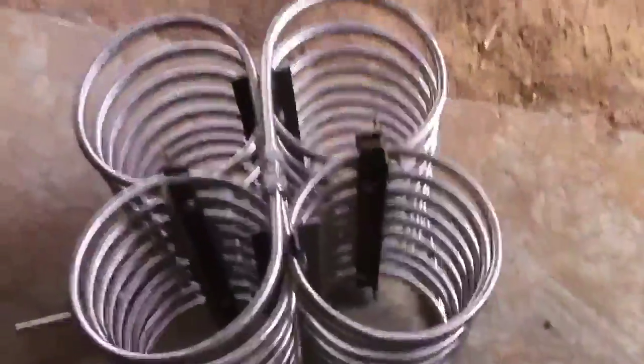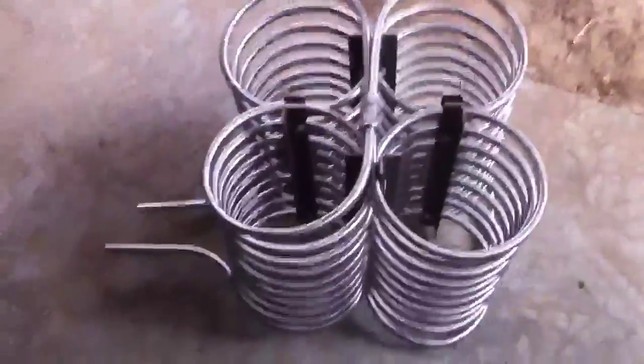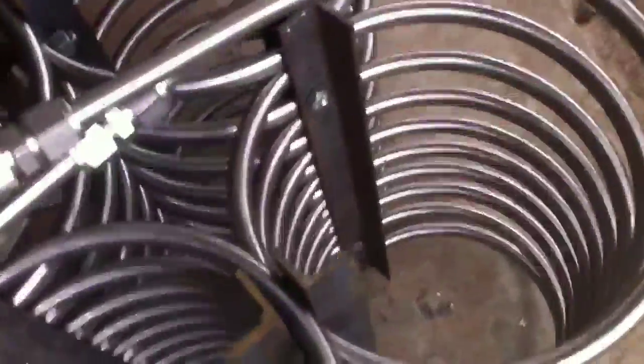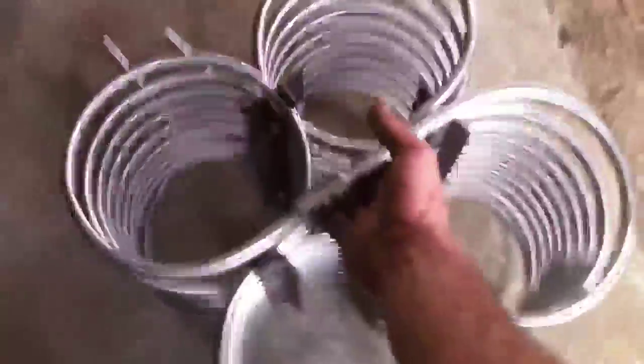Now I put these little clamps on there because I was told that when you coil stainless steel and it gets hot, it'll go crazy and go every direction inside your tank. So I figured a couple little bolts, a little angle iron. Give me some holes. Squeeze it all together. And there it is.